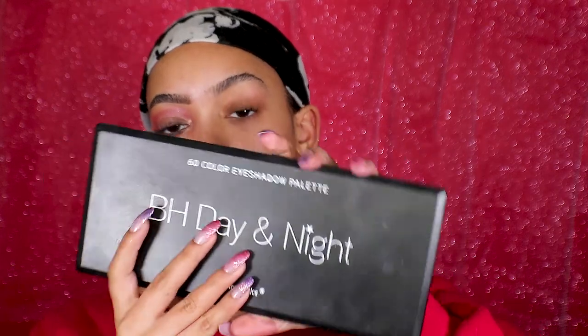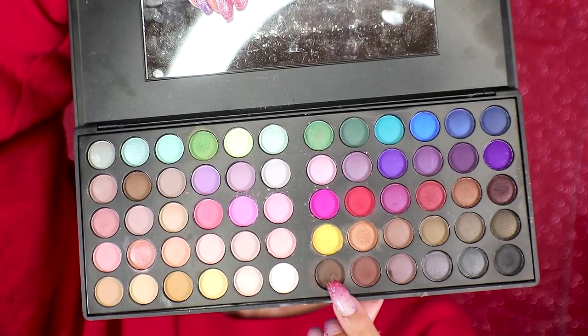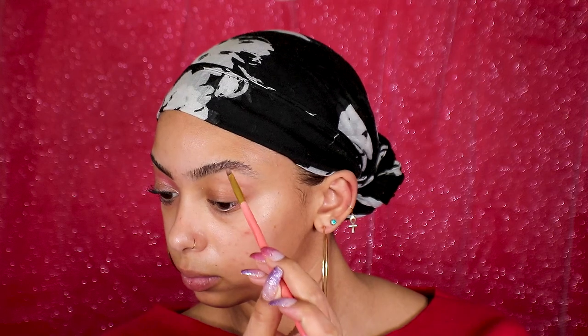I already have one eye done, so I'm going to do this eye on camera. The first thing I'm going to do is fill in my eyebrows. I'm going to use my BH palette Day to Night palette, using this brown color and a small angle brush, and I'm just going to lightly fill in my brows.